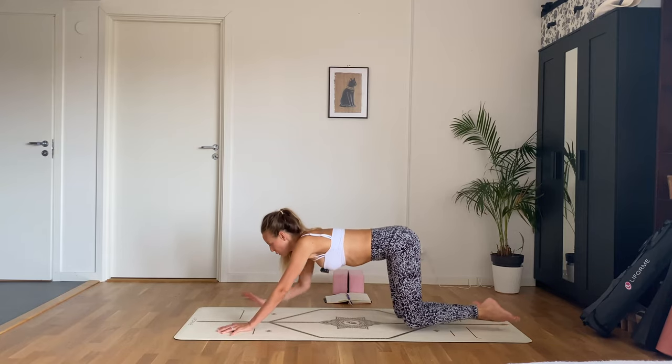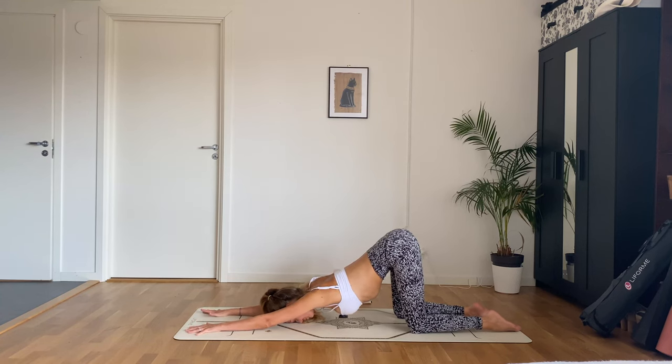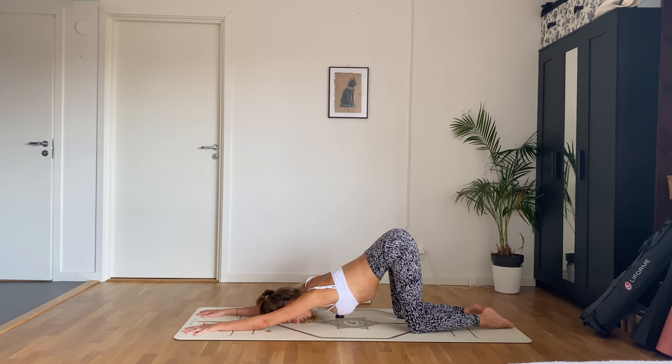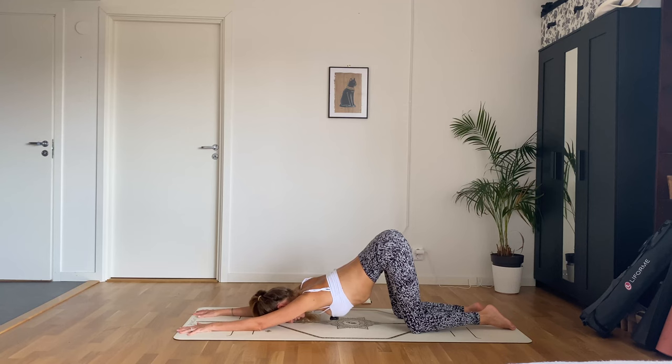Now walk your hands forward and come into a puppy pose — you can place your forehead down, or your chest and chin, depending on how you're feeling today. Stay here for three breaths. Feel a nice stretch in your shoulders, feel that heart opening. Just see if anything comes up for you here — maybe a feeling of excitement, or maybe feelings of anger. Whatever it is, just feel it, let it be there, take a deep breath in, and as you exhale release the emotion. Soften into it, just let it go.